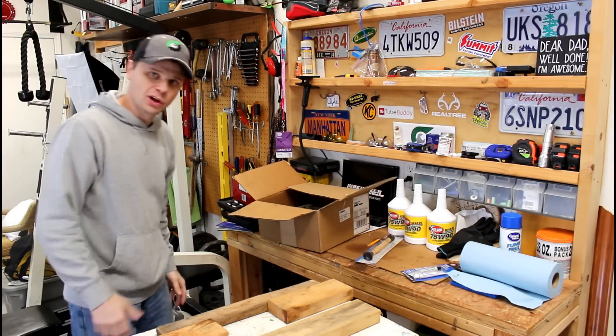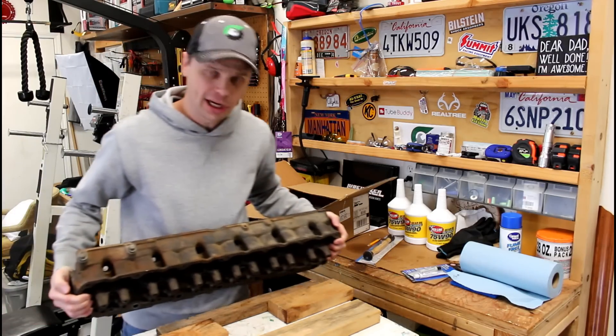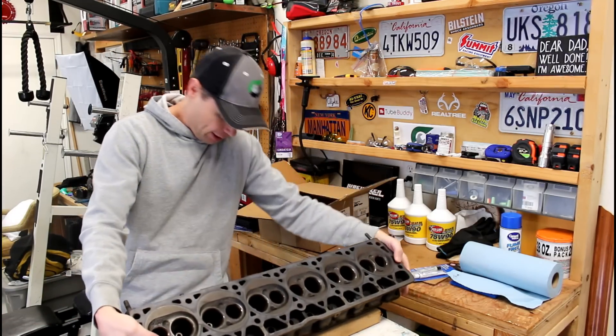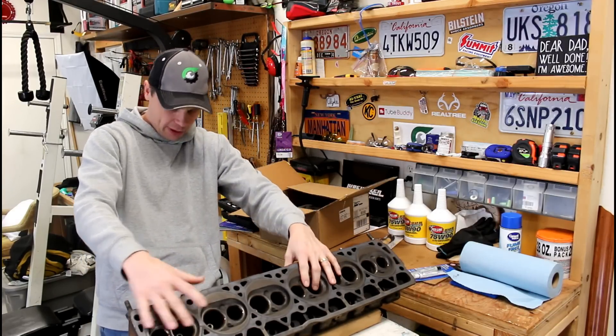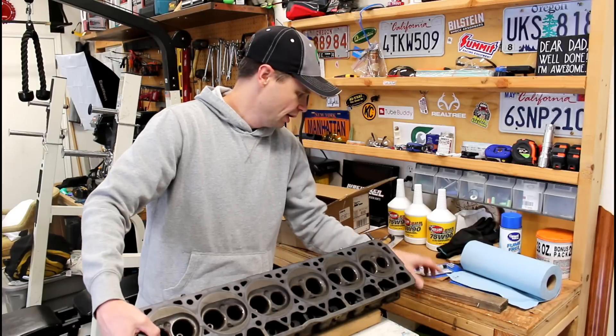Hey guys, good morning and welcome to the Jeep Solid Garage. If you're new to the channel, consider subscribing as I cover a rebuild here on this 92 YJ. I cover a lot of Jeep repairs and maintenance how-to videos, a lot of fun stuff, so hit that subscribe button.